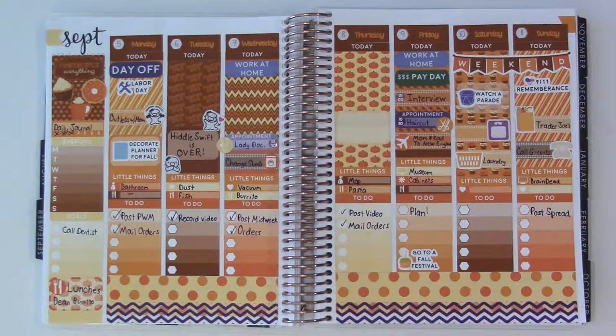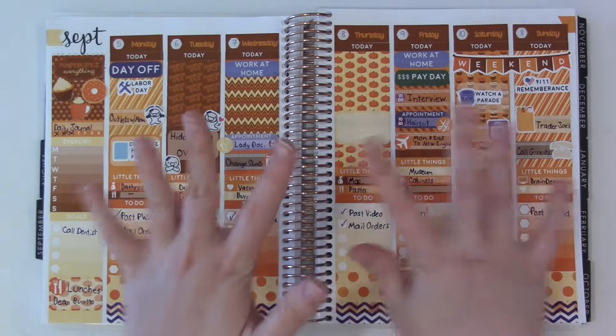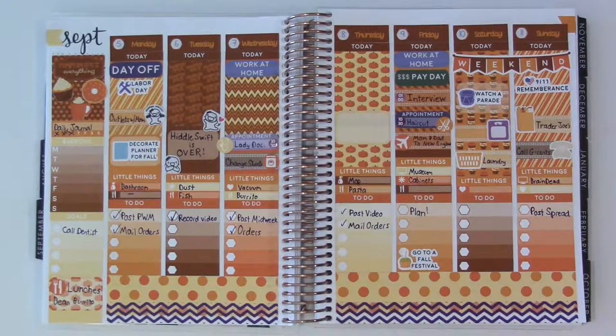Hey there! Thanks so much for tuning in to another Plan With Me video. I always love doing these and I'm really excited. Next week's spread will be completely different colors from this week, so that's always really fun to me — to have spreads that are really different.